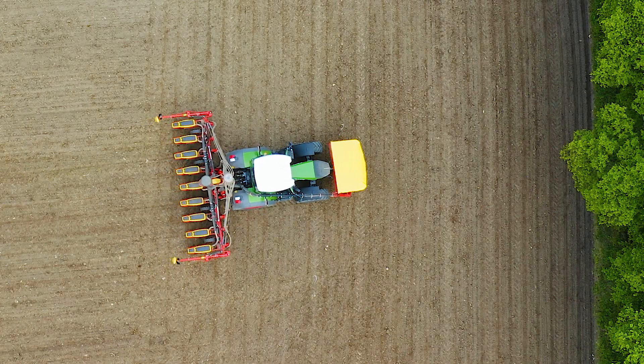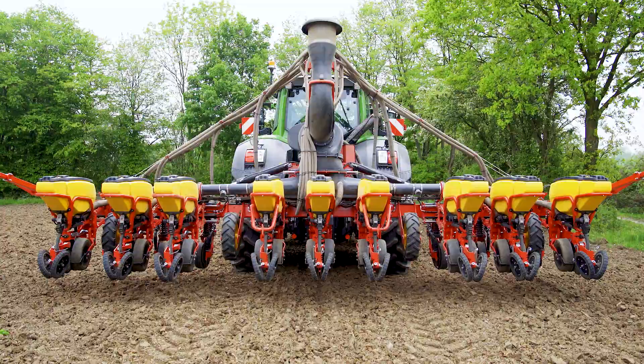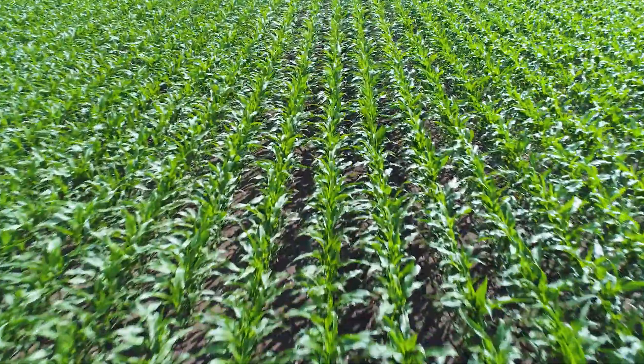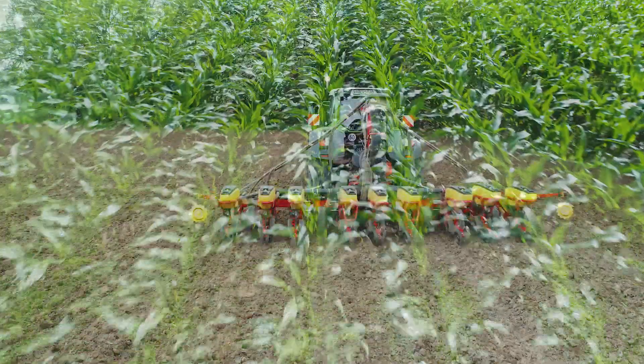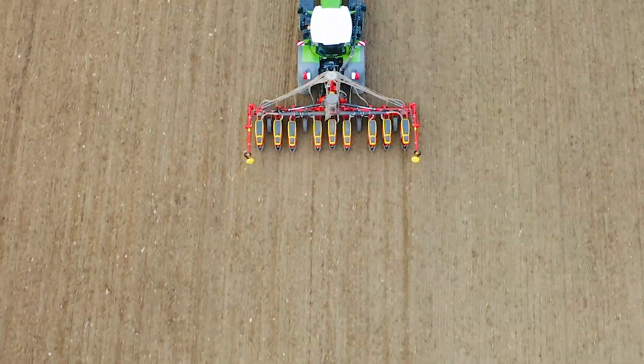The row unit adjustment will automatically occur when the machine is lifted on the headland. By letting the Tempo planter always plant at its full capacity, Werderstad wide lining drastically increases the number of seeds planted in the field.